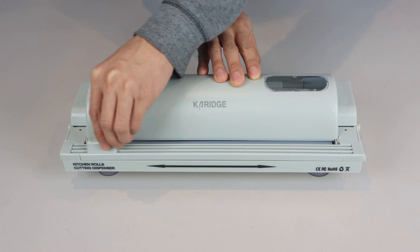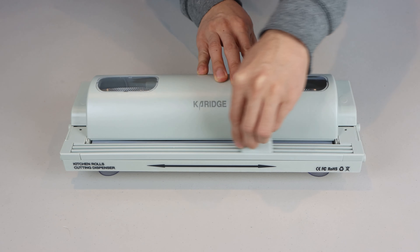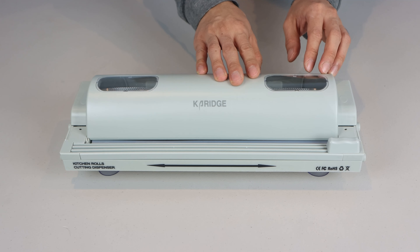Finally, at the front of the unit is the sliding cutting blade, which slides in a track and cuts in both directions.